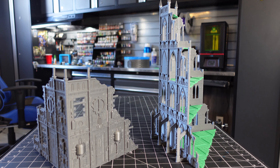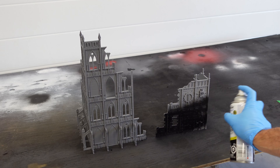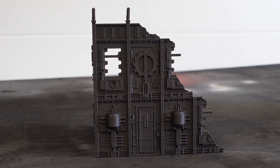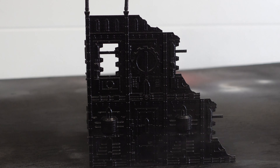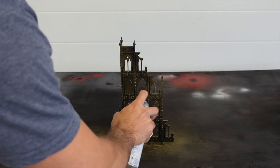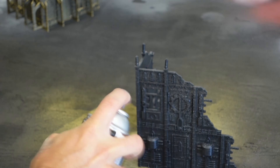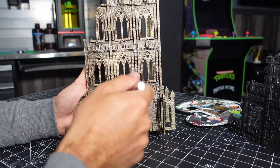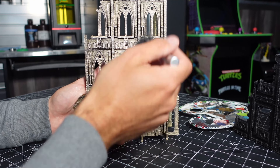Then it was time for a quick paint job. I primed them in flat black, then basted them in some Rust-Oleum truck bed coating, which helped hide all those layer lines. Using a downward motion I sprayed some metallics — one in gold and one in hammered bronze. With a little DecoArt silver I gave them a quick dry brush, and just like that I had a couple of cool ruined buildings.